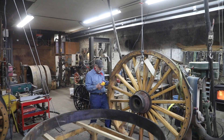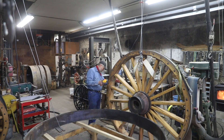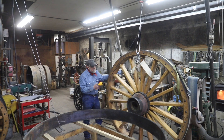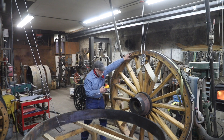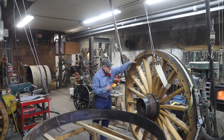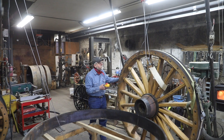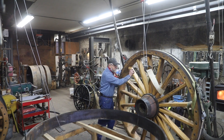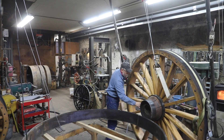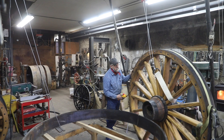I put these straps around these wheels to keep the spokes from pulling out of the hubs when I'm hoisting them vertically with the overhead hoist. When I put a single strap on these big wheels I found that they were not very stable with this ridge in the center. So I actually had to go and use two straps so I had more of a stable base that I could still roll these wheels around.